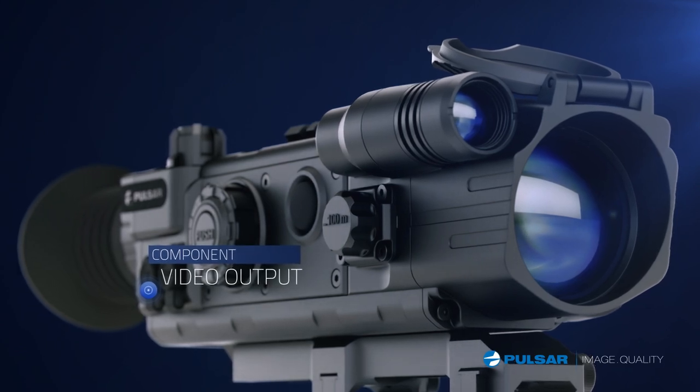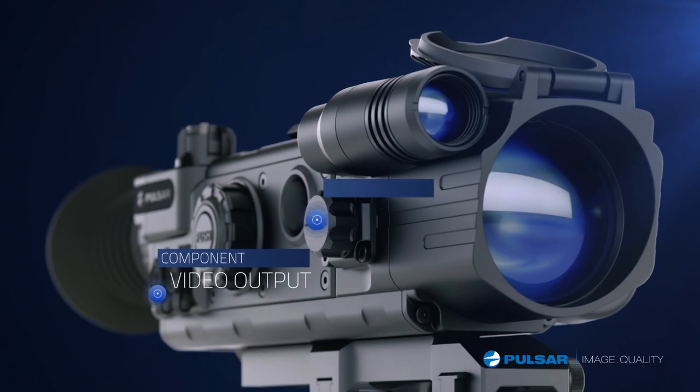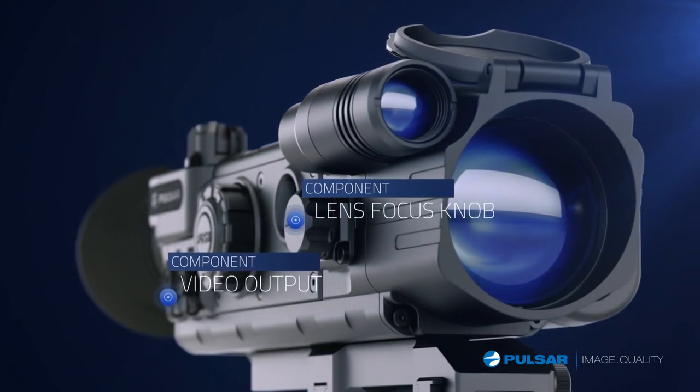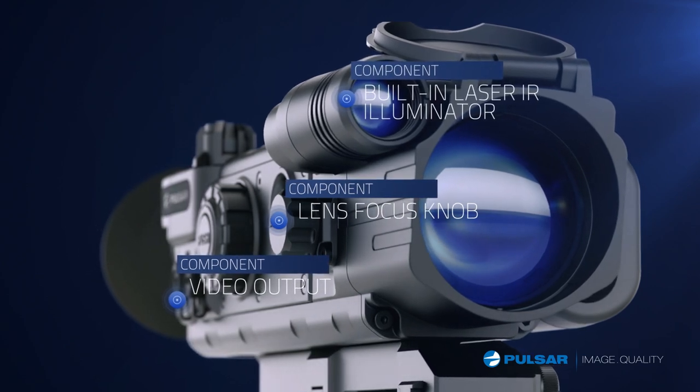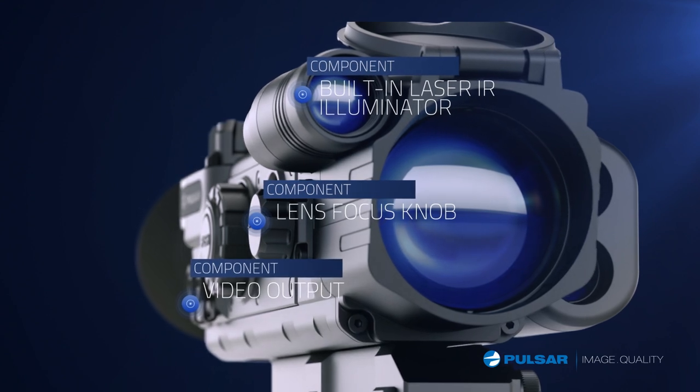The Digisight's video output gives hunters the ability to record their adventures in the field. Adjust the lens focus knob for a sharp picture through the device at all times. A built-in laser IR illuminator includes a three-step power adjustment that is controlled with the five-position selector switch.